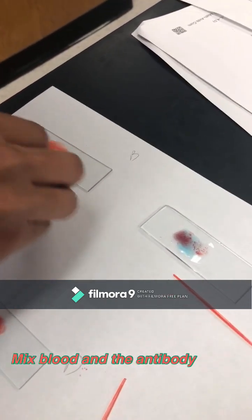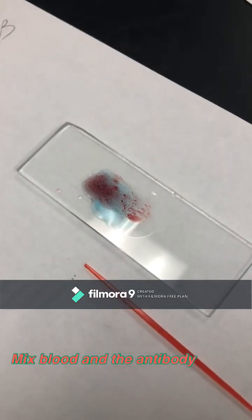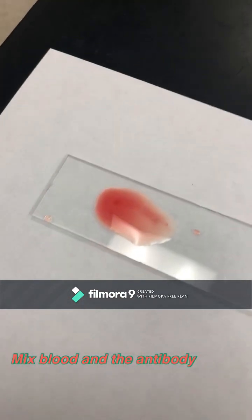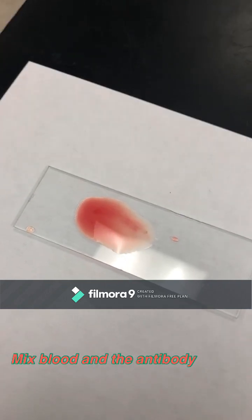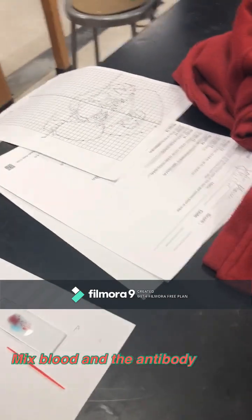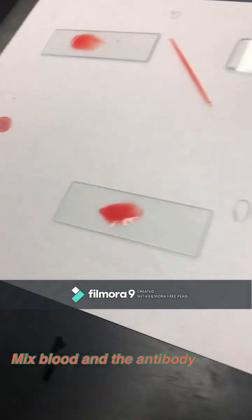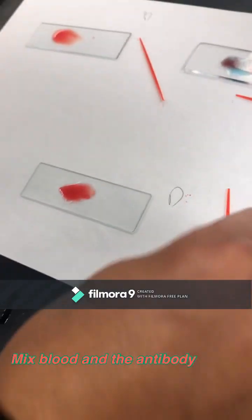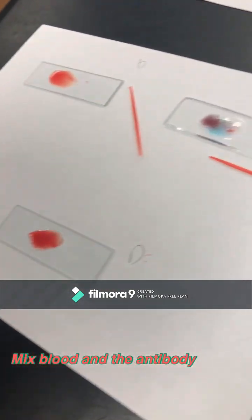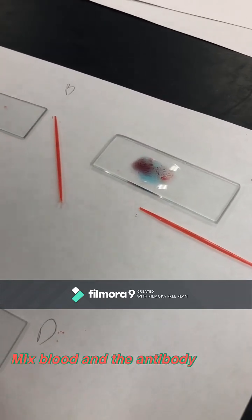Okay, so you have clumping in A — it's like a splinter, basically. No clumping on B. No clumping on A for the other sample. Let me do it for you. Check your clumping on A. Okay, see the clumping? Yeah.